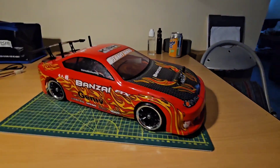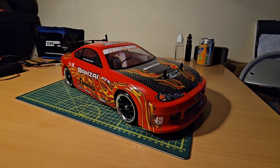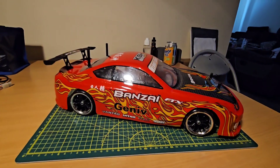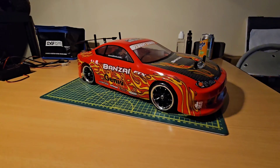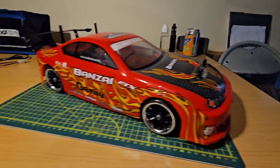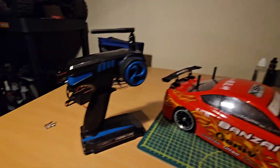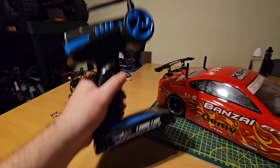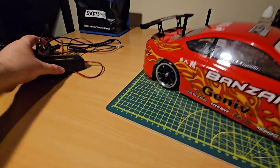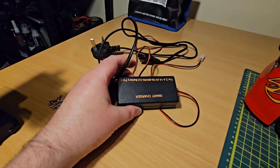Welcome back to the channel. Today we're checking out this FTX Bandai, which is basically an entry-level four-wheel drive drift car with a brushed 550 — I think 540 — size motor. These things at the moment in the UK cost around 120 pounds and represent tremendous value for money. We get this 2.4 gigahertz radio system which is actually quite heavy and feels like really good quality. You get this tiny little charger which takes roughly three and a half years to charge the included battery.